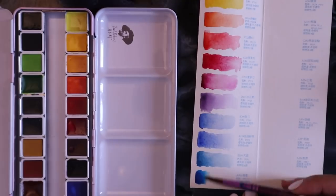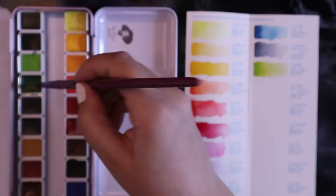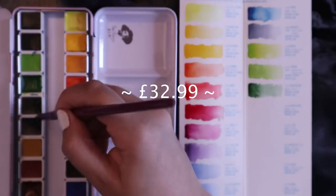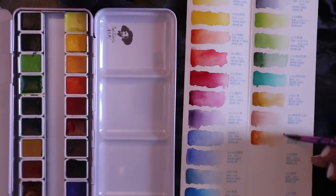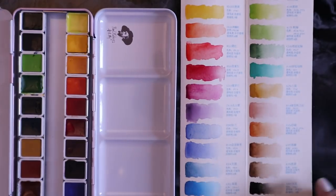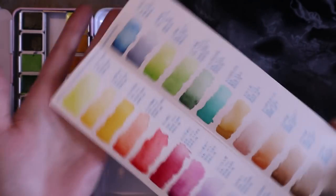I could not stop talking about these for a solid two days — my housemates were sick of me. Genuinely, these are so cool. I don't actually know how much these retail for, but I will find out and put it here in the video so you guys can have an idea of how much you're going to spend, because I do recommend them a lot. The swatches are pretty much complete — look how pretty. Oh my god, they're gorgeous. I'm so happy with these. They're my babies. I take better care of these watercolors than I do of my phone right now.